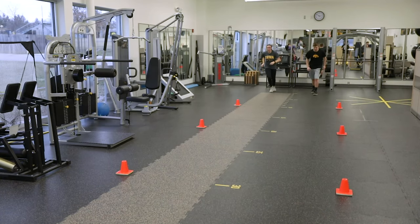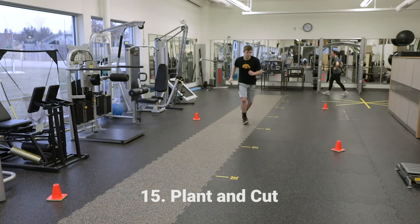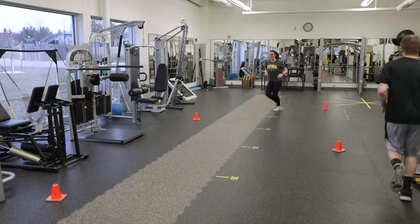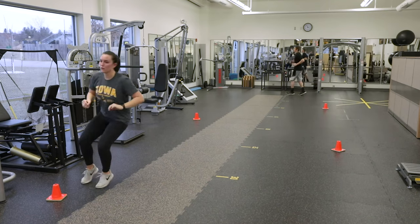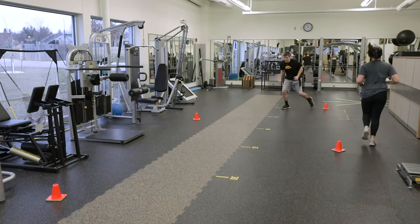The 15th exercise is the plant and cut. You will jog 4-5 steps straight ahead, then plant on the right leg and cut to change direction to the left and accelerate again. Sprint 5-7 steps at about 80-90% of your maximum pace before you decelerate and plant on the left foot and cut to change direction to the right.